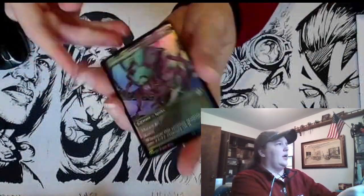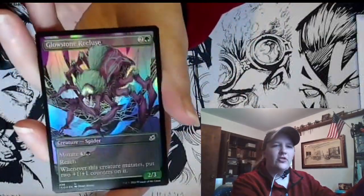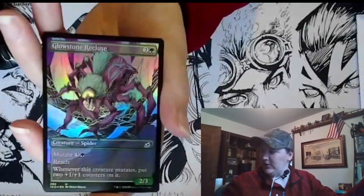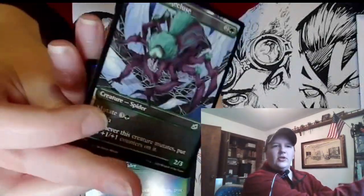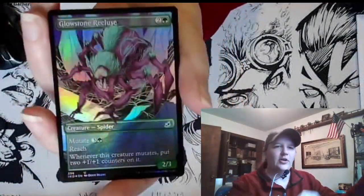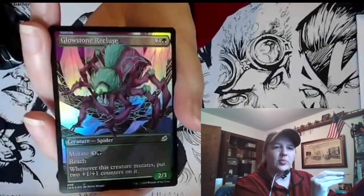Okay. Look at that — it's a great spider. This is a fantastic spider. So in an earlier mail pack they sent me the wrong spider; it was this spider down there. And I had ordered the foil, and this is the foil spider. So now we can put it in the binder and we got a spare one for some play use.